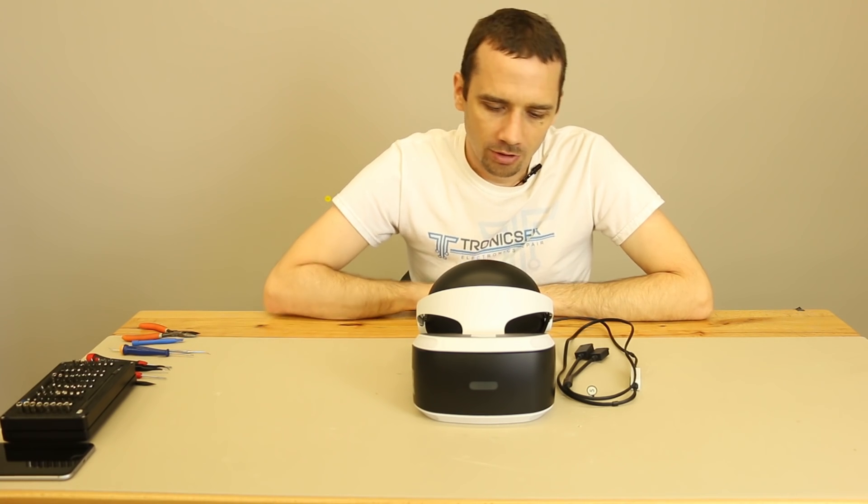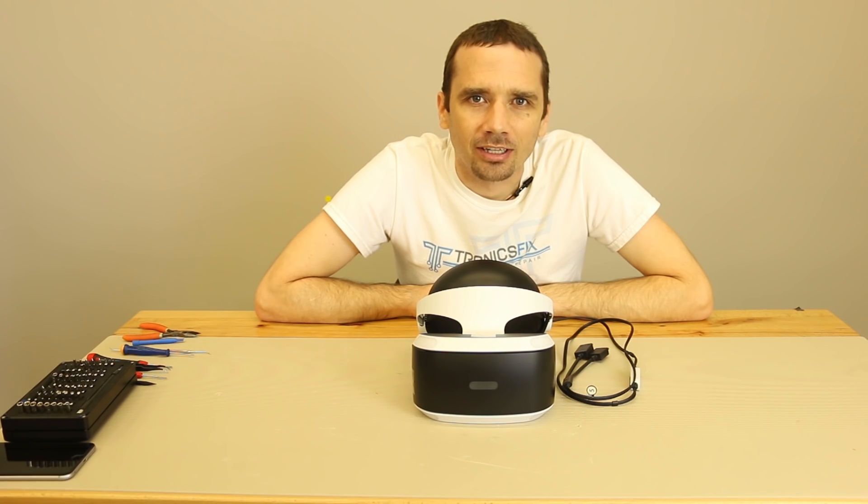Hey guys, this is Steve with TronicsFix. We've had some time to play with Sony's new VR headset, but now the playing's done — it's time to tear it down.